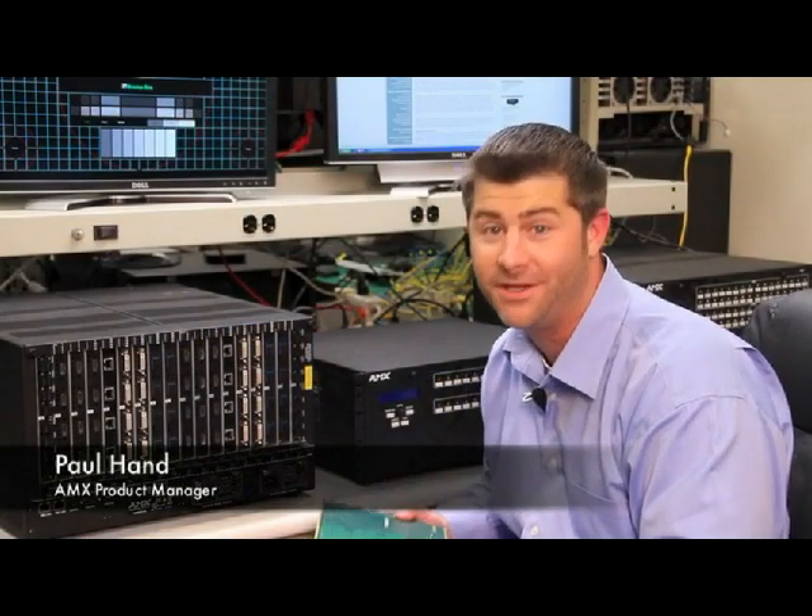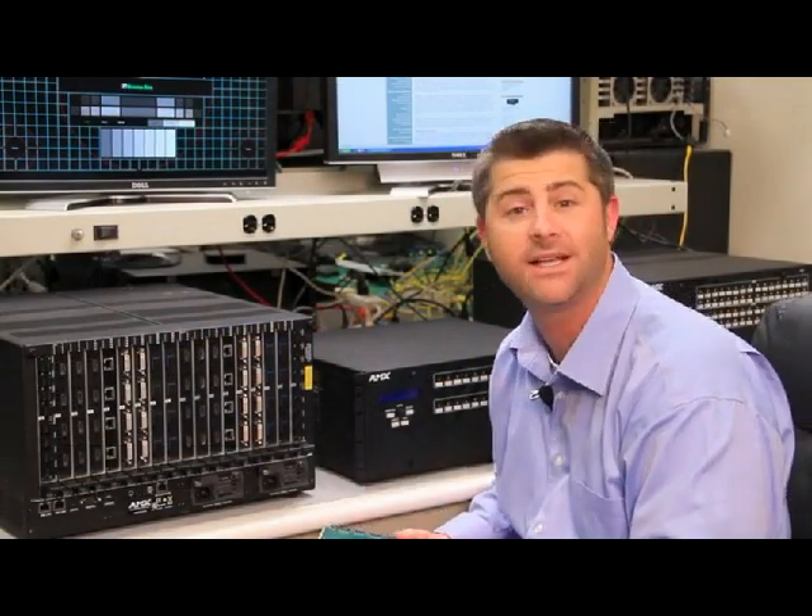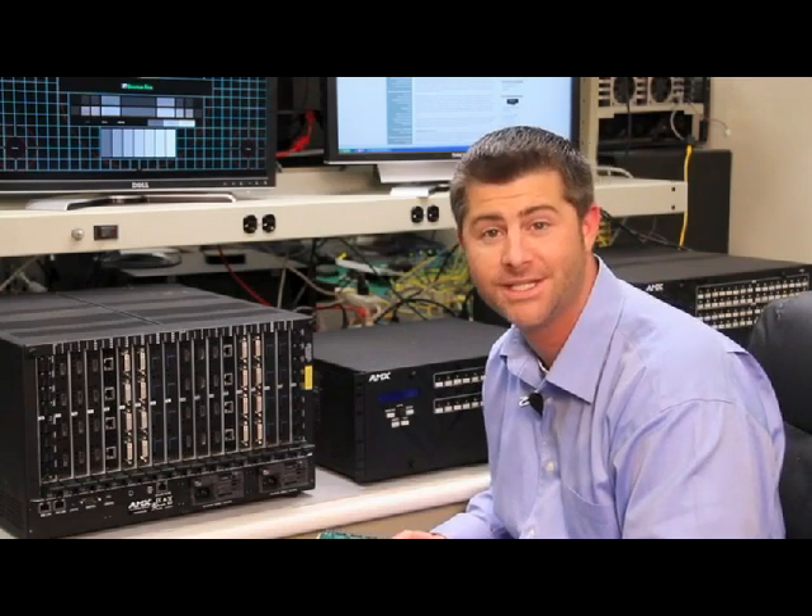Hi, my name is Paul Han. I'm a product manager here at AMX. We're coming to you from the development lab inside AMX today, and we're going to talk about the ANOVA DGX Digital Media Switching Systems.